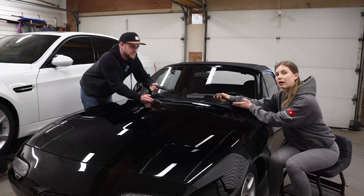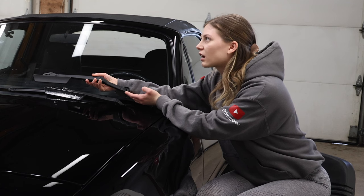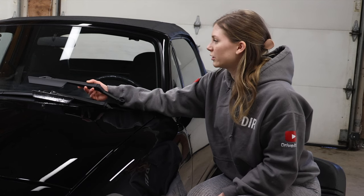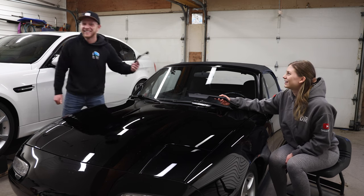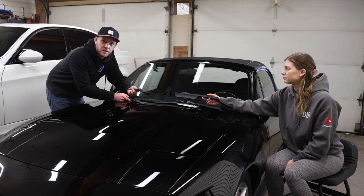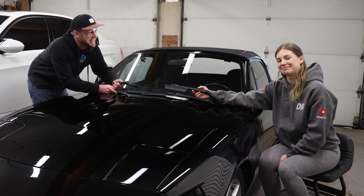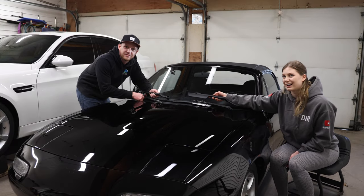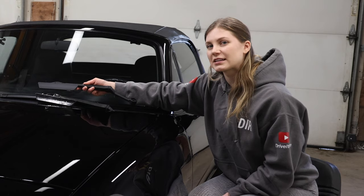Outtakes: We are installing new windshield wiper arms on Ryan's NA Mazda MX-5 Miata. Quick and easy one today — I even brought Allie with me. What are we doing? We're installing new windshield wiper arms on his Mazda MX-5. We're doing a quick and easy one today that Ryan brought me along for. What are we doing? We're...